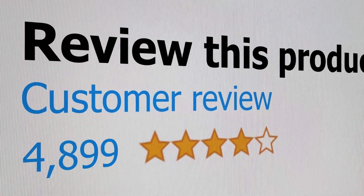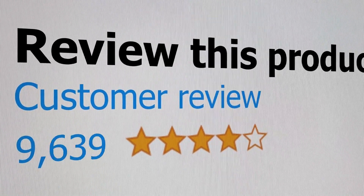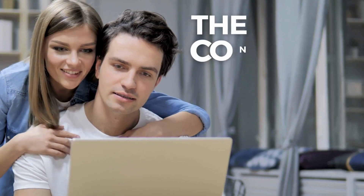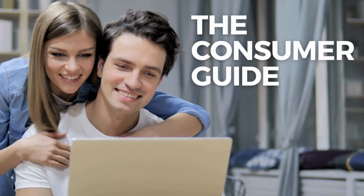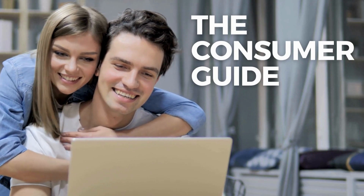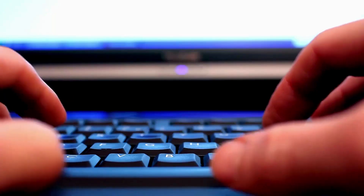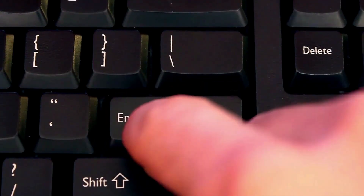Welcome to the channel, where you get to hear real reviews from real customers. Today we're going to listen to a number of Fire Pit Burner Pan Kit reviews. Before we hear the reviews, as always, I'm placing a link for the product in the description of this video so you can check out the latest pricing and availability if you're interested. So let's get started and see what people are saying after buying this product.